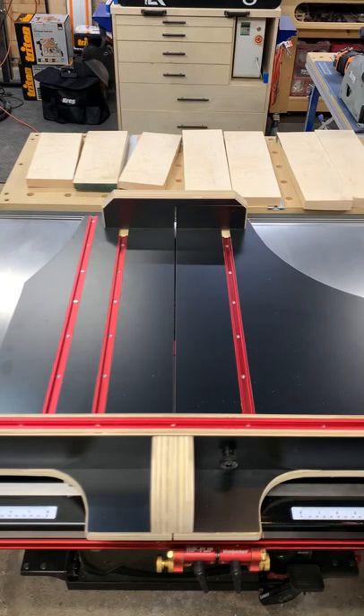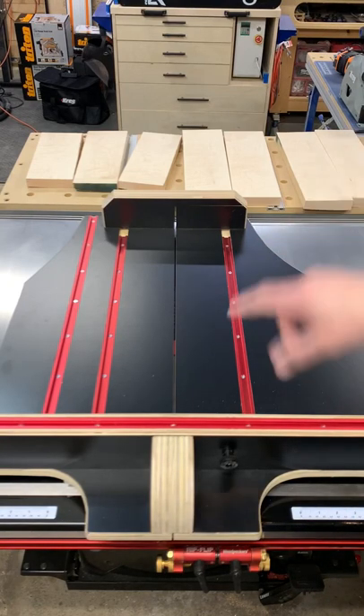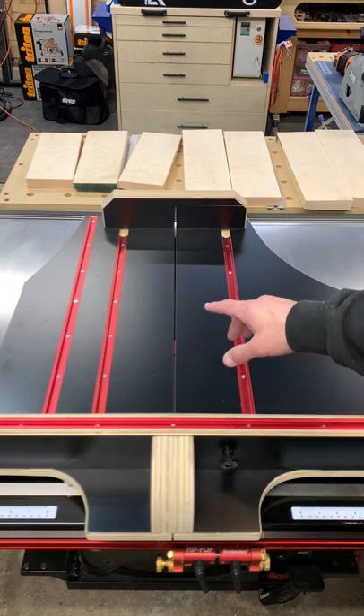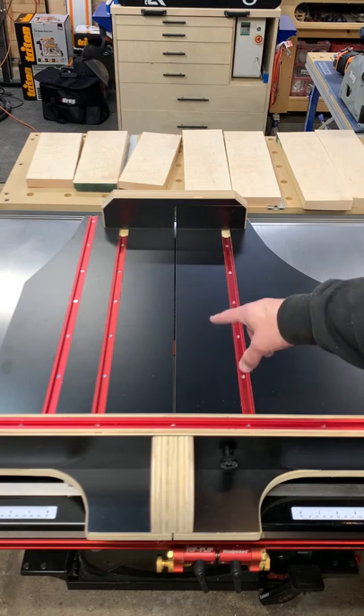Hey everyone. I got a lot of messages and questions about what these knobs are on the front and back fence. Right now I have the saw set up to cut with an eighth inch blade, so the kerf is an eighth inch.